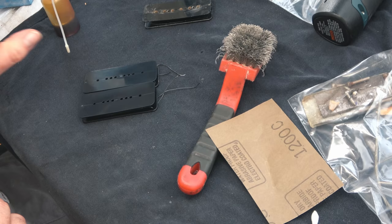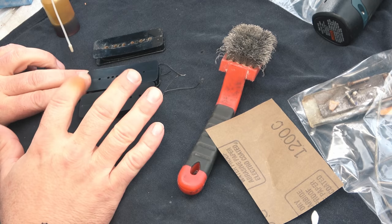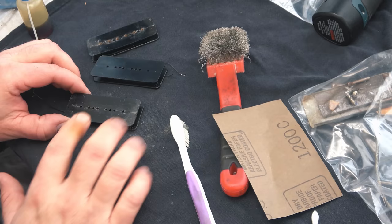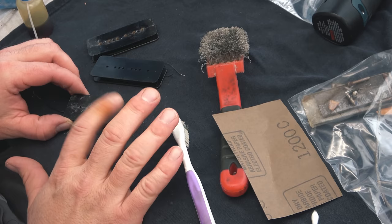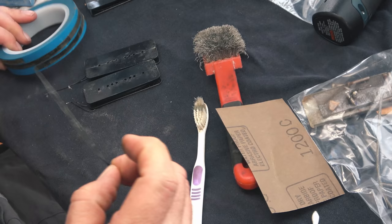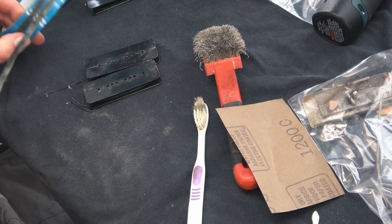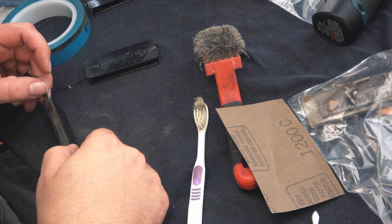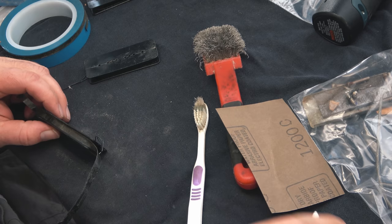Moving on, he's got the pickups rewired using the original wire, and we picked up a set of new replica bobbins — if you're interested in that, drop a comment and we'll get back to you. This is just the level of detail that he went into, just making the bobbins look like their originals and adding some dirt. And this is cool: he saved the original tape. The tape goes around the outside of the coil to add a level of protection, and using the original tape is just one more component to making these look totally identical.